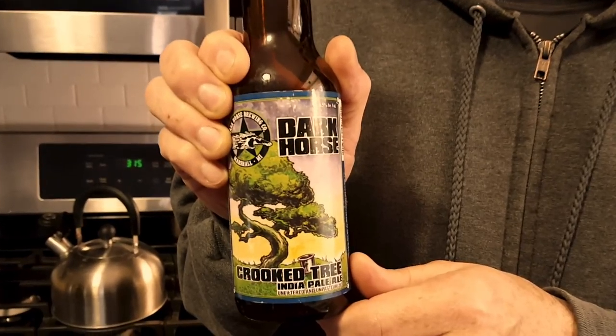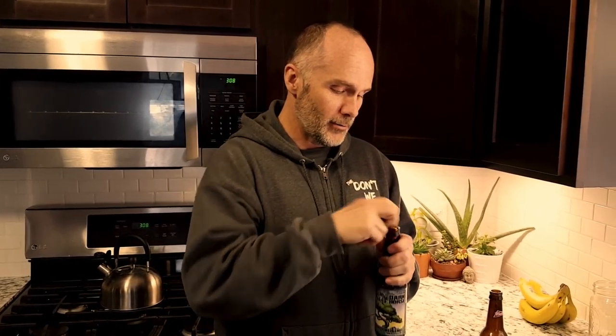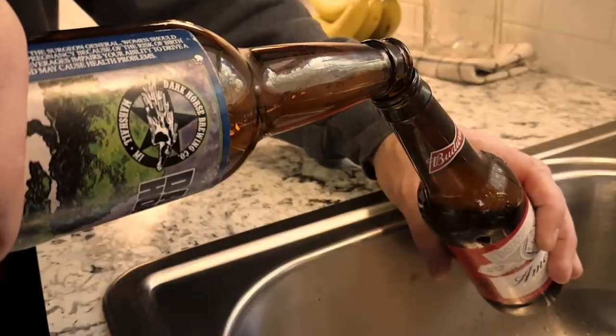Now it's time to make America great again. To do that, all you're going to need is a bottle of Crooked Tree from Dark Horse Brewing Company. So once again, you can use that bottle opener and you're going to open up your Crooked Tree, and then you're going to use Crooked Tree to make America great again. Fill America up.